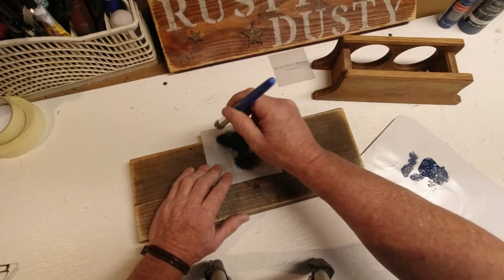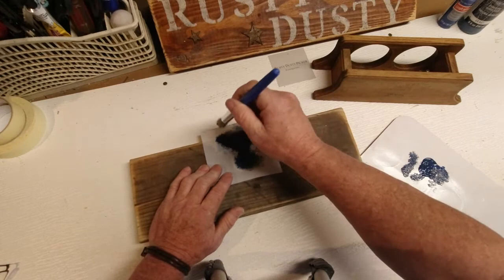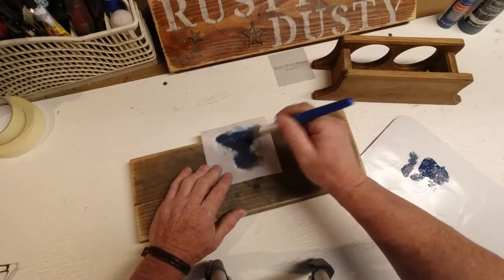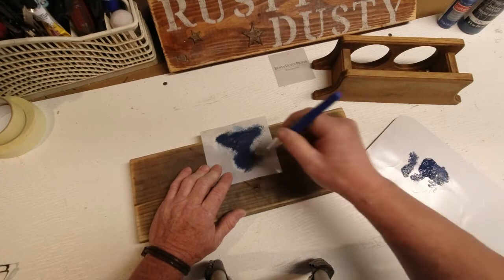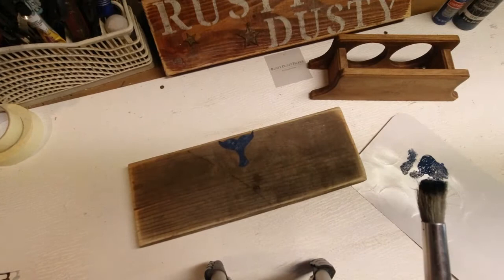After it dries I'll come back and do that. Then when I'm done with this, I'll let it dry and figure out what else we're going to do. We have some space up here and maybe a little down here to play around with. I'll either make stencils or see what I have. Once all that's on, like I said, we will seal it and then reattach. There's the beginning of the whale's tail — let it dry and revisit.